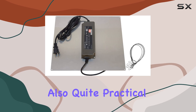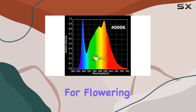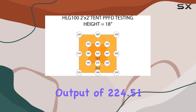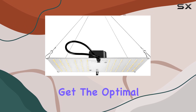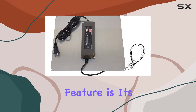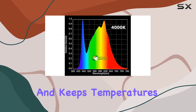Its footprint coverage is also quite practical, providing a 2x2 foot area for flowering and a 3x3 foot area for vegetative growth. The total output of 224.51 PPF and a PAR efficiency of 2.43 mol/J ensure that your plants get the optimal amount of light for healthy, uniform growth.